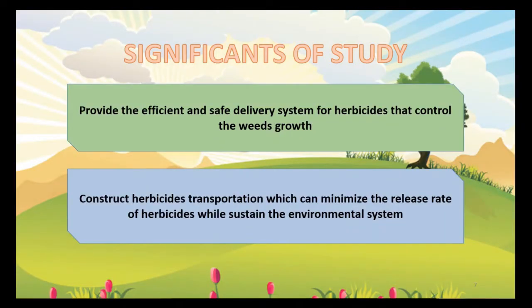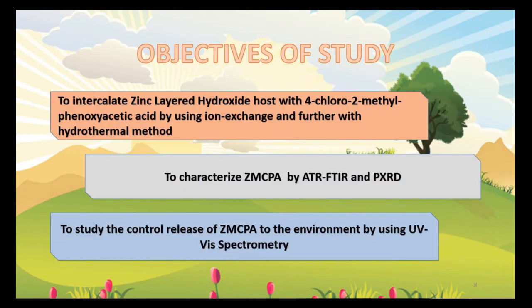So, what are the significance of this study? This study is to provide an efficient and safe delivery system for herbicides that control the weeds' growth. Not only that, this study constructs herbicide transportation which can minimize the release rate of herbicides while sustaining the environmental system. There are 3 objectives of this study. The first is to intercalate ZLH with MCPA by using ion exchange and further with hydrothermal method. The next is to characterize ZLH-MCPA by using ATR-FTIR and XRD. The last objective is to study the controlled release of ZLH-MCPA to the environment by using UV-based spectrometry.